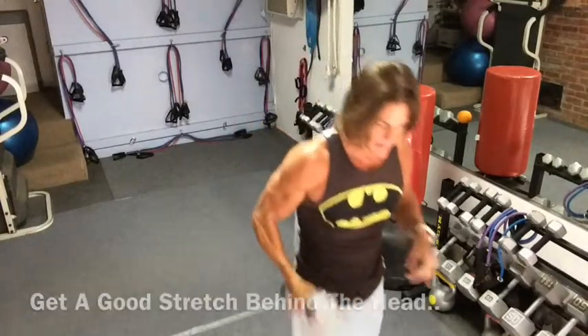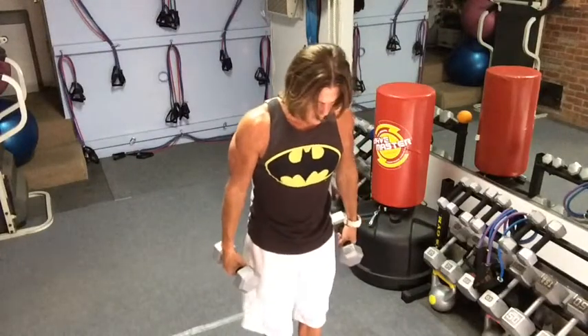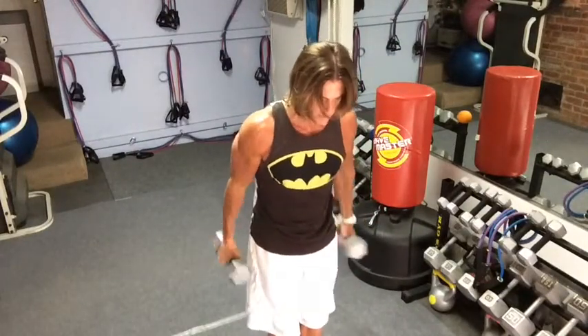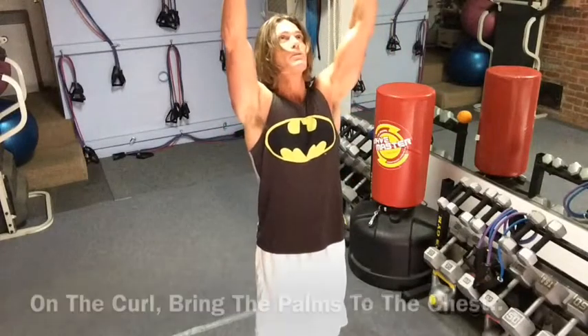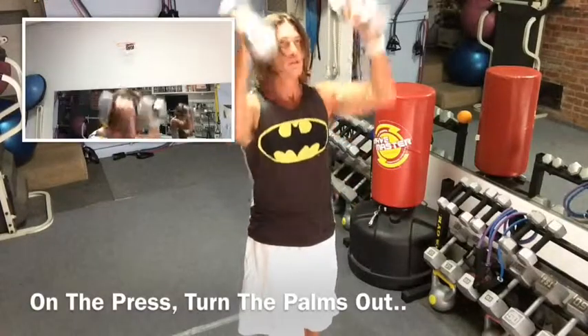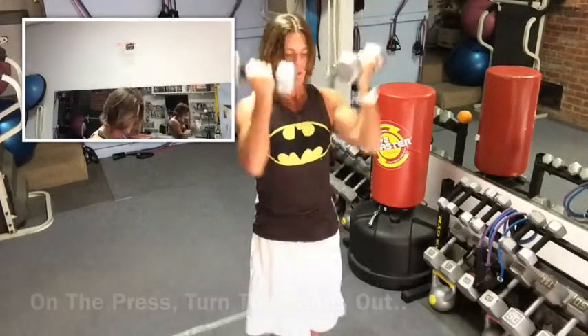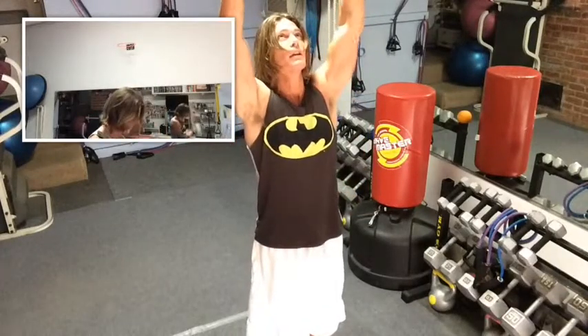Now we can go back from triceps. We have the other weight. This is a nice combination I like to do — a curl and a press. So we go curl, palms facing in, and then as I press, I put those palms back out, back down to the curl. So curl, twist it up for the press, bring it back down. Curl and out, just like that.